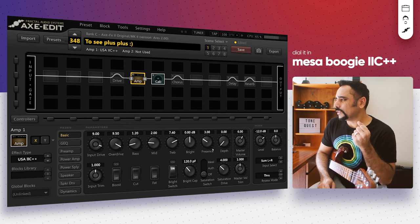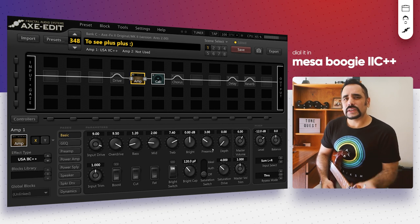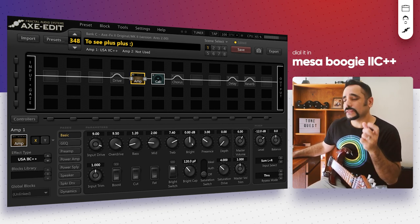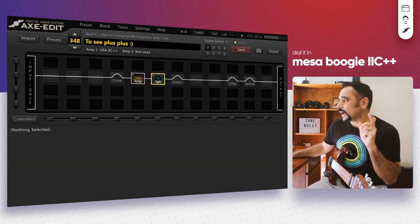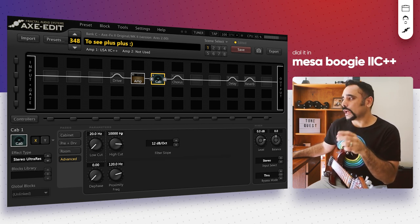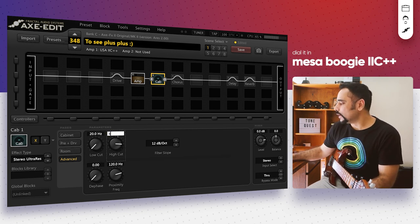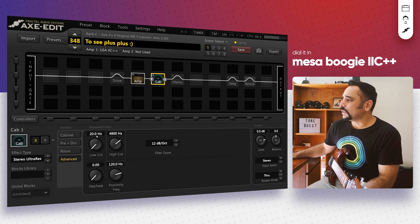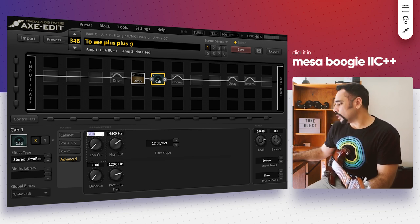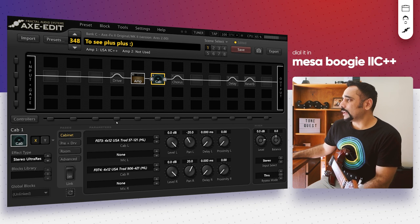It's sounding heavy but it doesn't have that scooped character we want. That's where the GEQ makes sense, but before going to the GEQ I want to tweak the cabs a little bit. I want to cut off some of the top end — there's too much fizz from this amp. So I'll cut the high cut down to around 4800 Hz, and the low cut I like to push up to around 80 to 100 Hz — around 90 works well in this case.